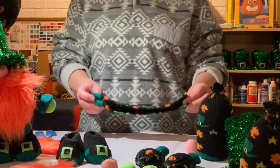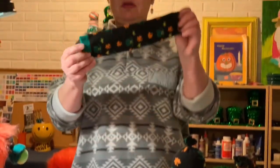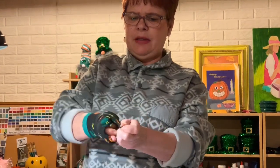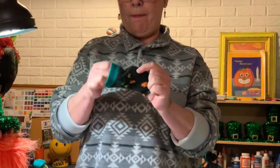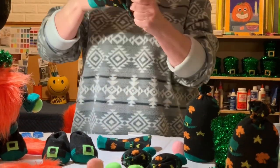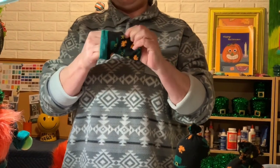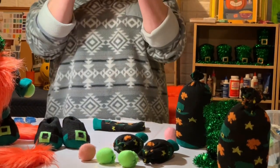Now the sleeves — I'm doing this in the order that I put the gnome together. I just take the long top of the sock and take the two long pieces, and you want to pull one down inside the other so it's like that. What's going to happen is you'll be using the green band at the bottom, which is really the top of the sock, but we're going to use it as a cuff of the gnome sleeve.